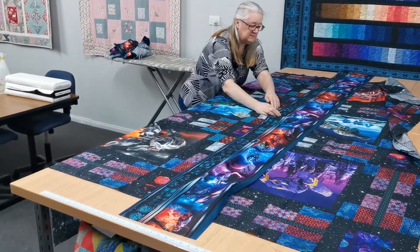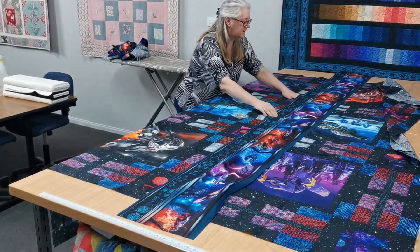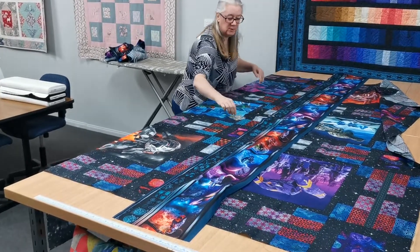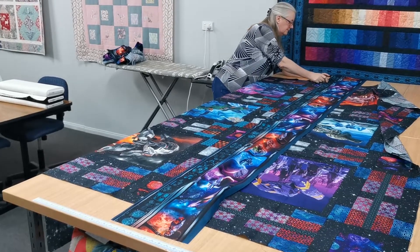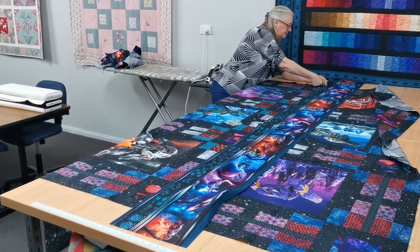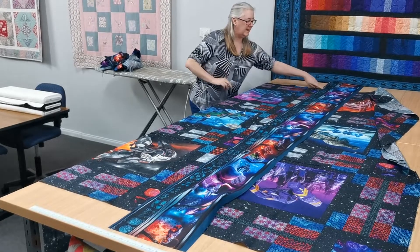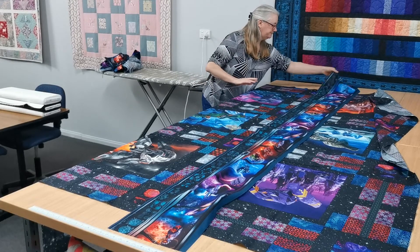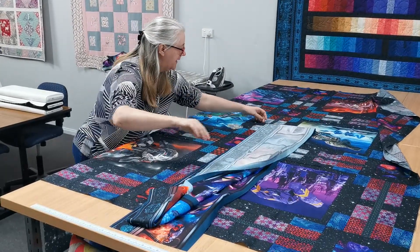I'm going to put a little pin through the end where it matches to the end of that fabric, and I'm going to do the same at this end. I'm not stretching my quilt top — I'm just making sure that it's nice and flat, and then doing the same with the border. I'm putting a pin where it matches to the top of the quilt. So I'm not cutting my border fabric yet.